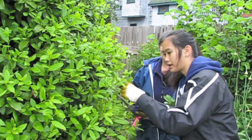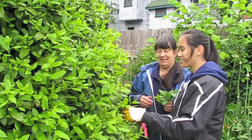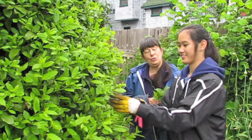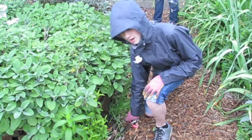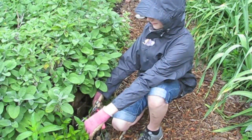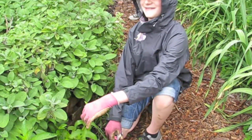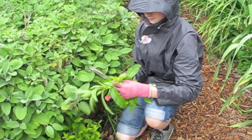Claire, what's this you're harvesting? Bay leaves. What do you think they go in? Soup. And stews. Spaghetti sauce. Blair, what is this you're going to harvest now? Mint. And what's that going to be for — tea? Yes. What vegetables do you cook it with? Potatoes. Yes, that's nice. Or carrots. And you can chop it in salad.